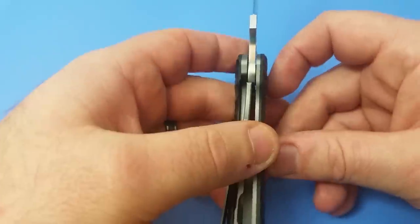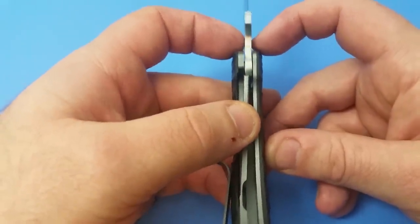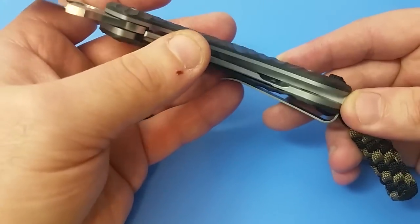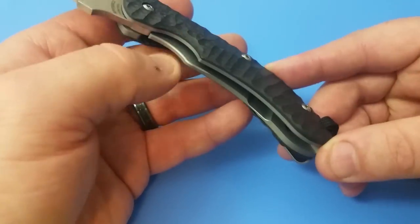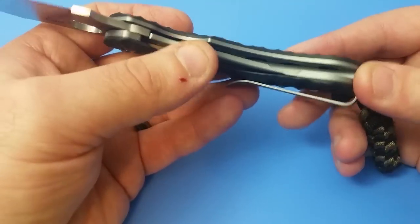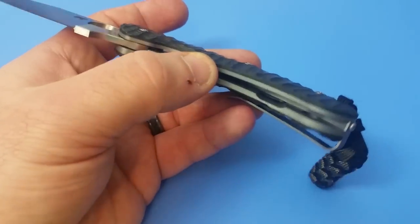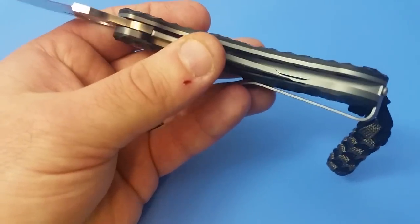I couldn't find anywhere what the frame material was, so I'm assuming it's stainless steel. If it were titanium, the knife would be a lot lighter and they would advertise it as a titanium frame lock. So my guess, even though I haven't taken the knife apart, is stainless steel — same as the original. There is a little bit of milling inside to cut some weight, which is a nice touch.